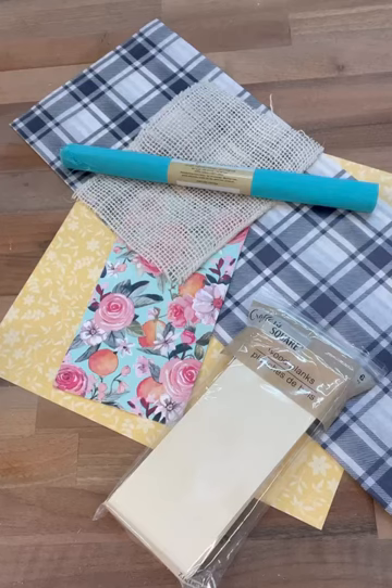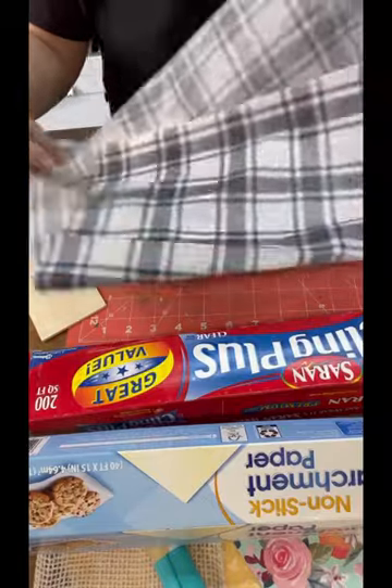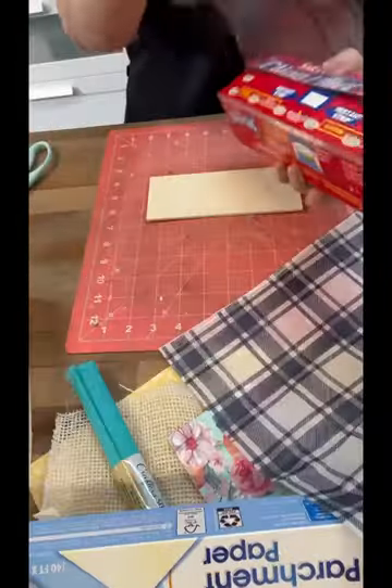Hi my crafty friends. I've had so many questions about doing the non-mod-podging with the cling wrap. So we're going to test all the different things here.